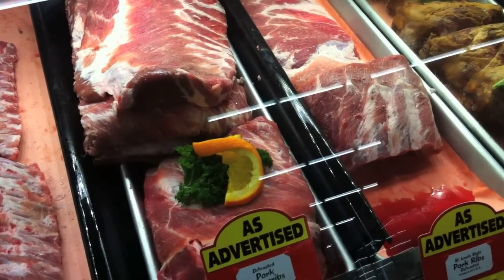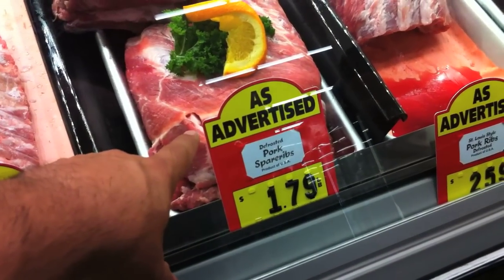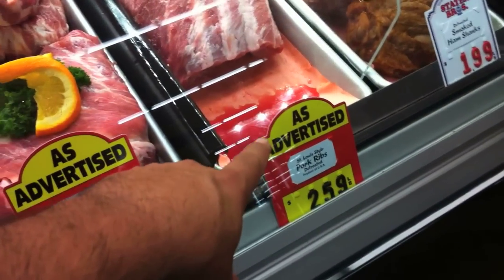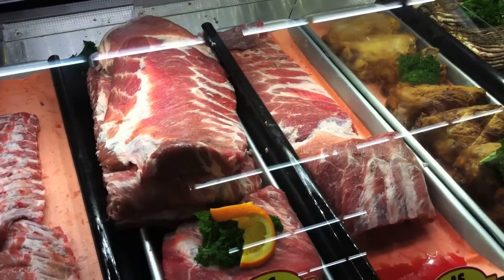Good tip. You save a lot of money when you're shopping. I'm getting these right now on sale — $1.79. If you cut the top off, $2.59. Crazy, huh? Once again, click on the link if you want to know how to make these.